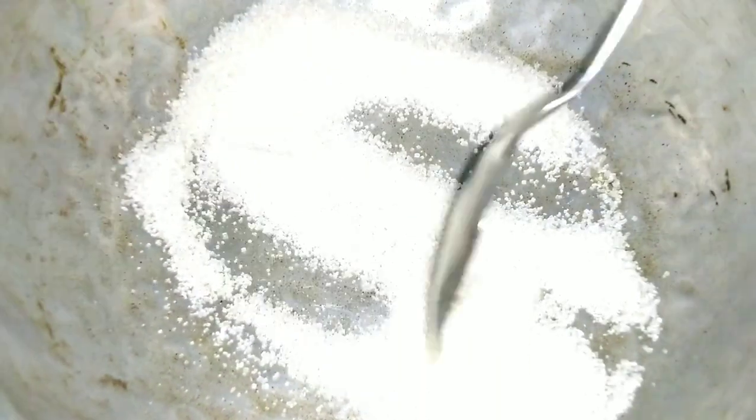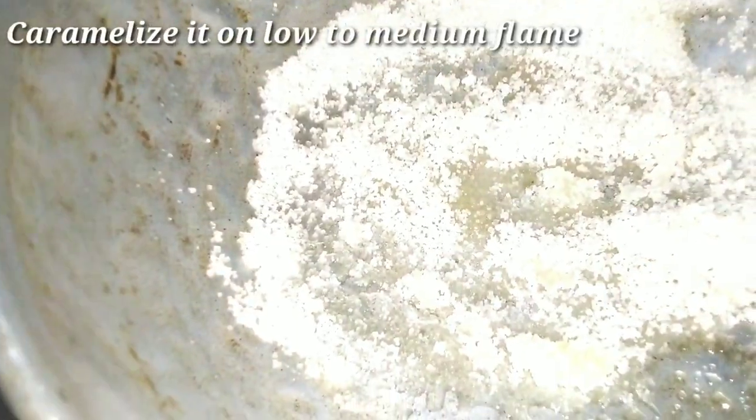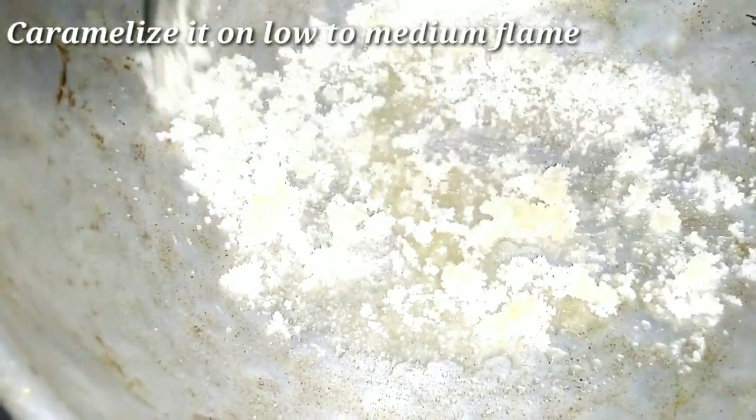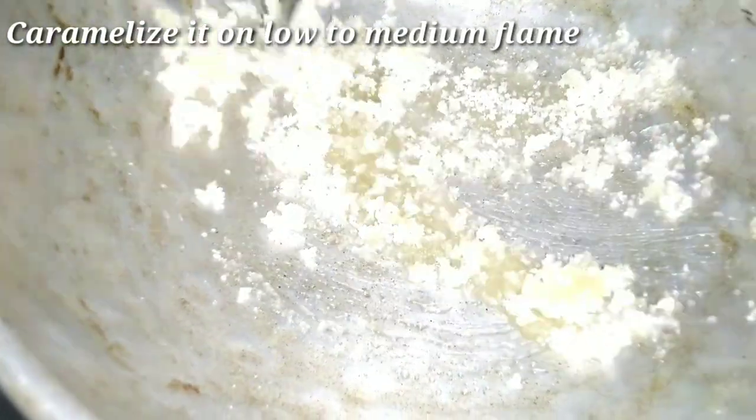We are ready to make sugar and caramelize. I will add 1 and a half tablespoons of sugar. This will be cooked on a medium flame and caramelized.